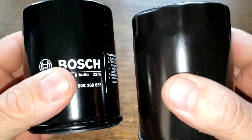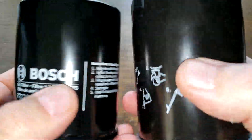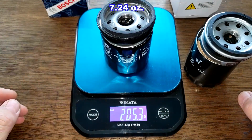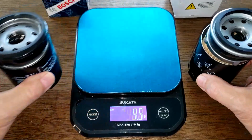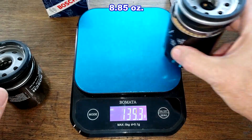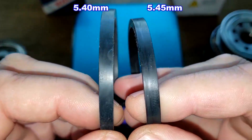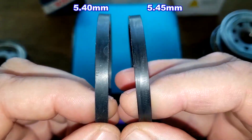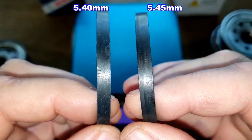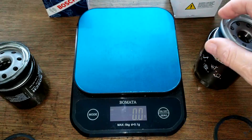Let's open up these two filters and see what they look like inside. Here they are cut open. The Bosch filter weighs 205.3 grams and the GKI filter weighs 250.8 grams. Looking at the gaskets, they're both very similar — the GKI filter gasket is just a little bit wider, but not by much.